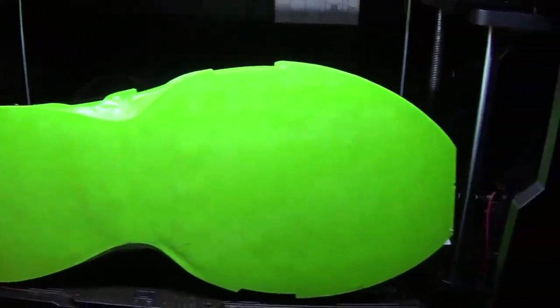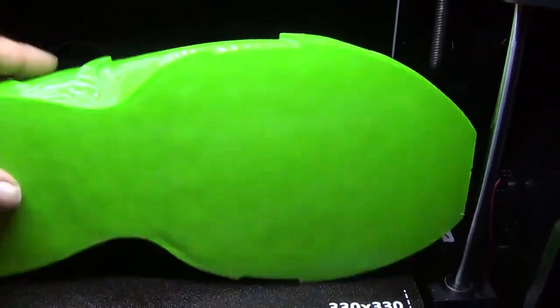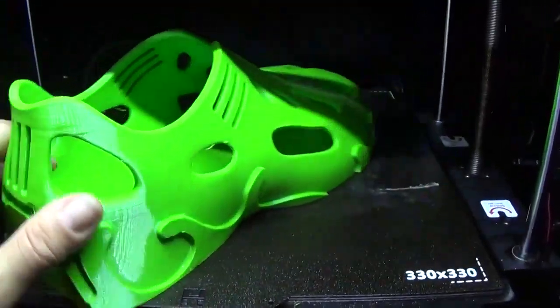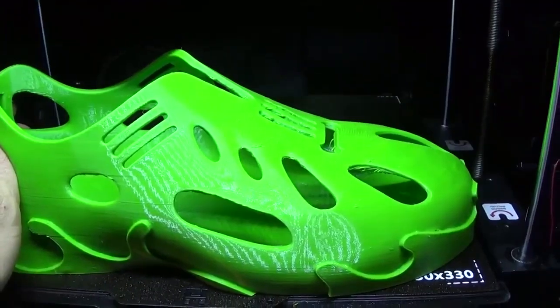Take a look at the bottom — that looks great. We could definitely add some kind of tread to that later on in the design. Let's go bring that in the room and see how well it fits.